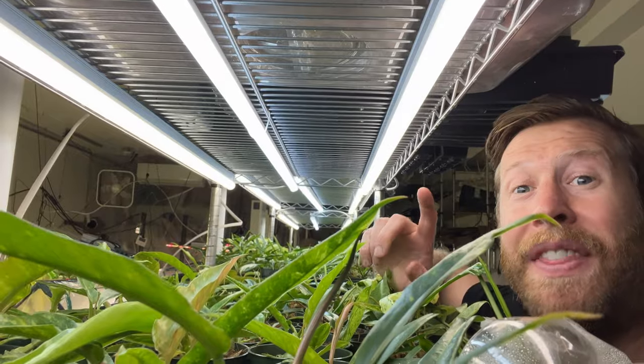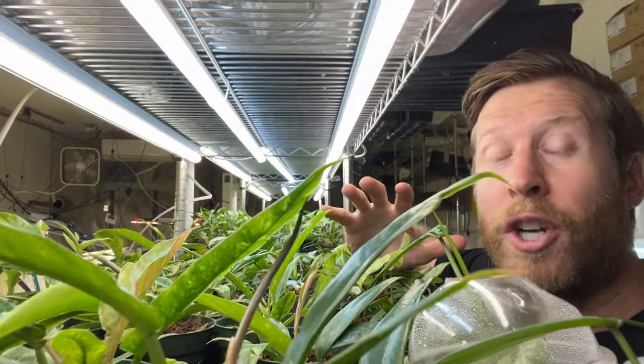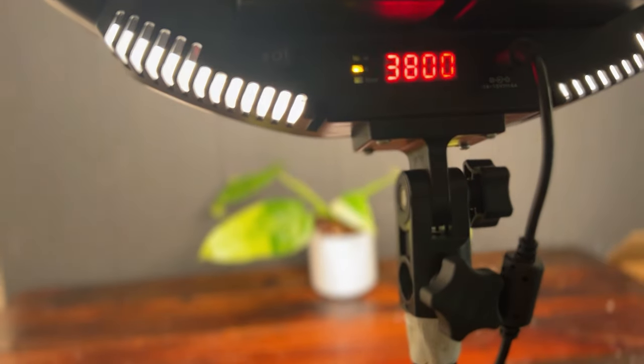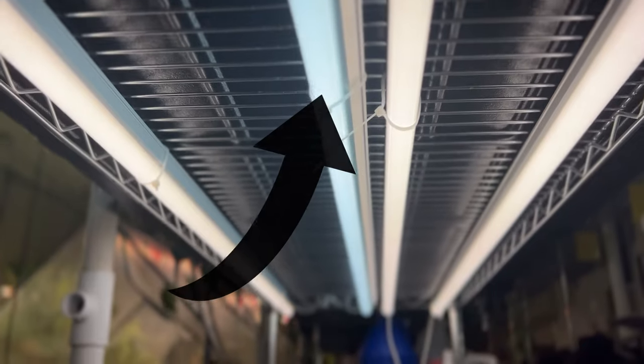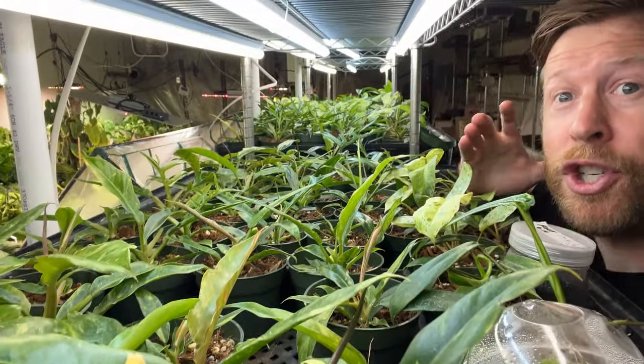So they're cheaper and they come in three different colors: 4,000, 5,000 and 6,500 Kelvin. The higher that Kelvin number, the cooler the bulb is, like this blue. I light all of my tissue culture with these lights and small plants that are just starting. Since these aren't marketed as grow lights, you're going to pay lower cost per light — about eight bucks each.